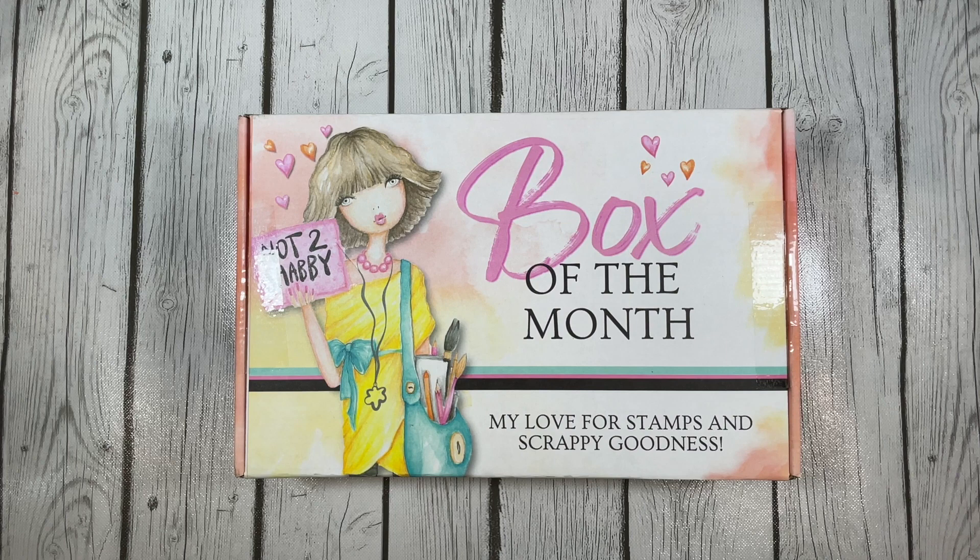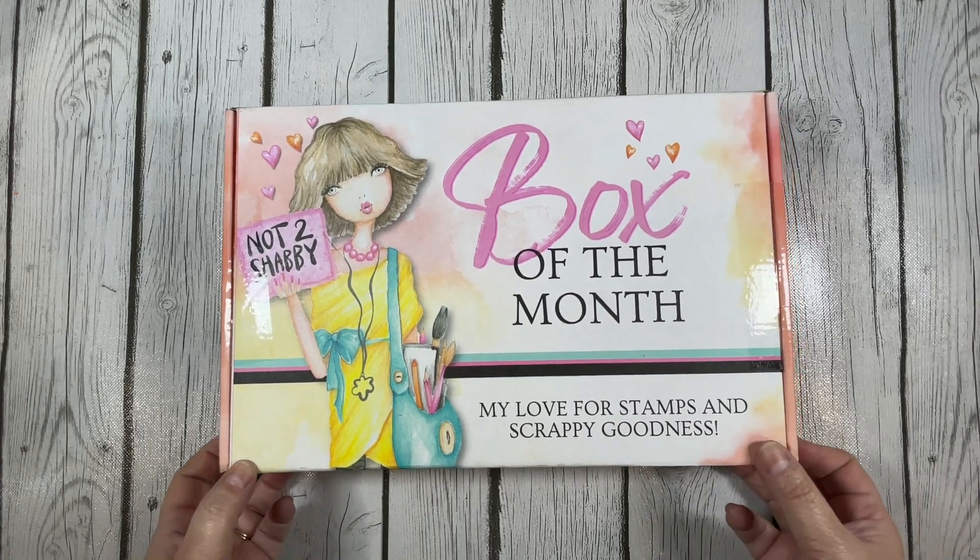Hello friends, my name is Yvette of Yvette Olea Creates and I am part of the Not Too Shabby Sharp design team. Today I want to share what I got in this month's Box of the Month, so let's get right to it.